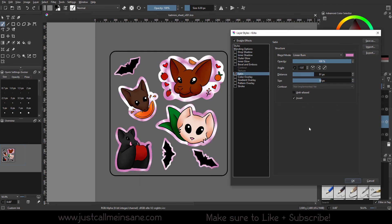We can invert it, so maybe you want the white to be the majority of the color versus the pink. You can also add anti-aliasing on as well, and that's pretty much it for the satin layer style.